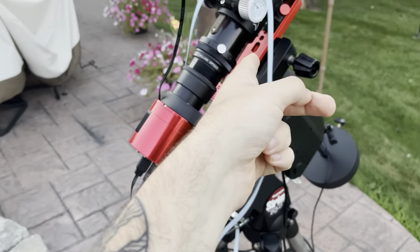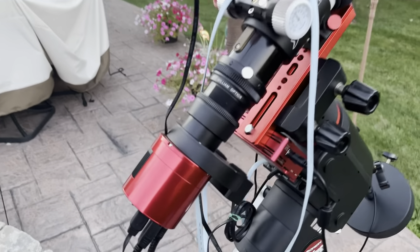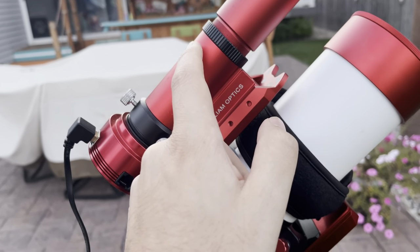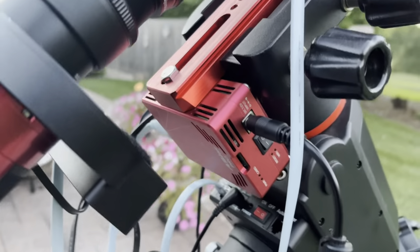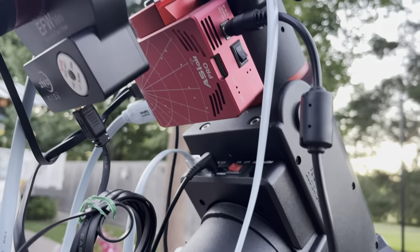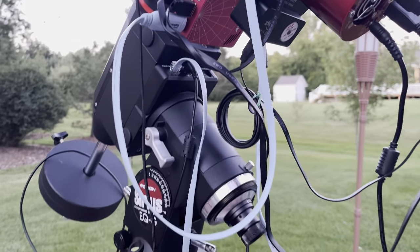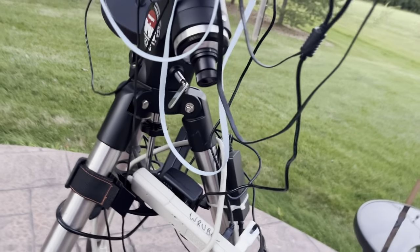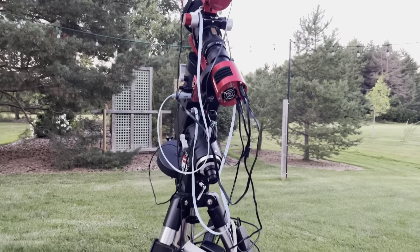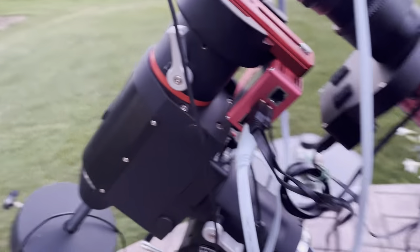I'll switch this setup out and throw it on the Newt - which I'm actually selling, by the way - and do planetary and visual with it. Field flattener of course, 224MC with the 32mm UniGuide. And this bad boy right here - everything is controlled by my phone. No more laptop. I still have a chicken nest of wires but otherwise it's coming together quite well.